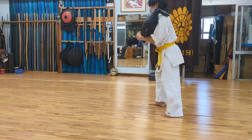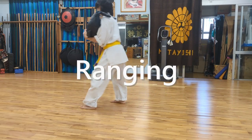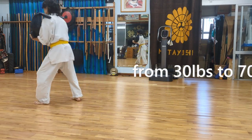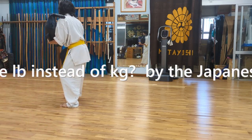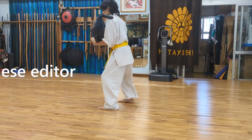Take 10 steps forward and 10 steps backward with weights ranging from 30 to 70 pounds for 3 sets. As you get used to it, increase to 5 sets, then 10 sets.